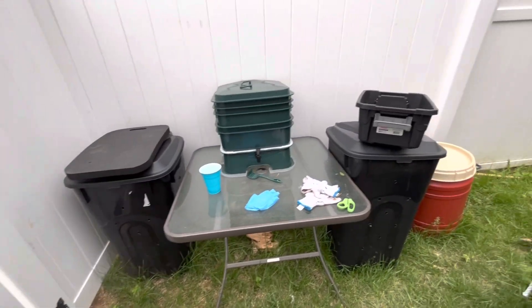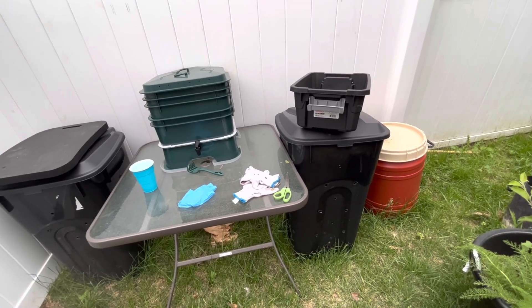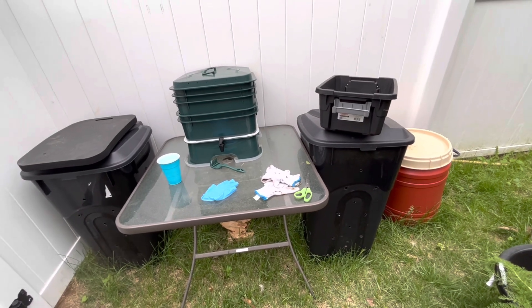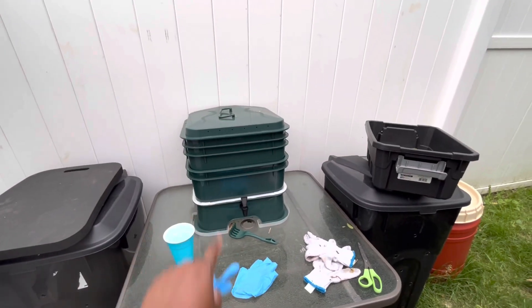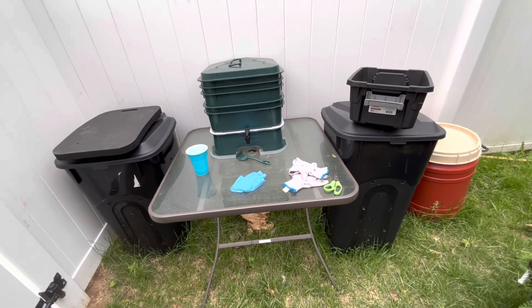Over here is where I keep my vermicomposting bin and my other two composting bins. My larger composting bins I use for larger garden waste and stuff like that — not necessarily kitchen scraps. The kitchen scraps I break up and give some to the worms, and then the other scraps I bury inside of my garden beds.